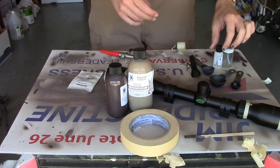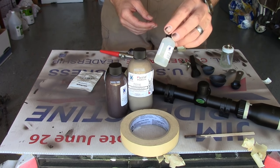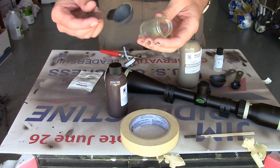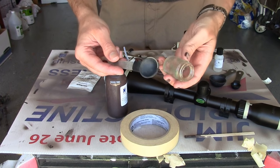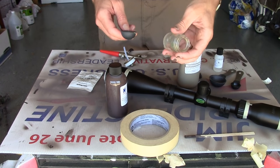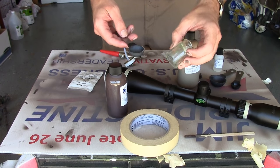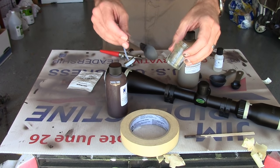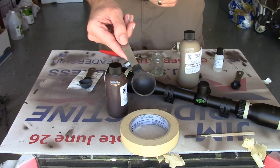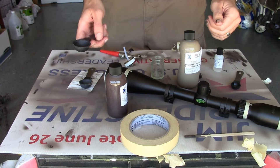This will be a 50-50 mix with one part in 12 of Duracoat Hardener. I'm just going to do a tablespoon of both of these mixed together, which should pretty well cover the scope. Sometimes it's hard to gauge — I anticipate having just a little bit left over, and I might use that to touch up some spots on one of my rifles. I think one full tablespoon of this stuff should coat this scope and more.